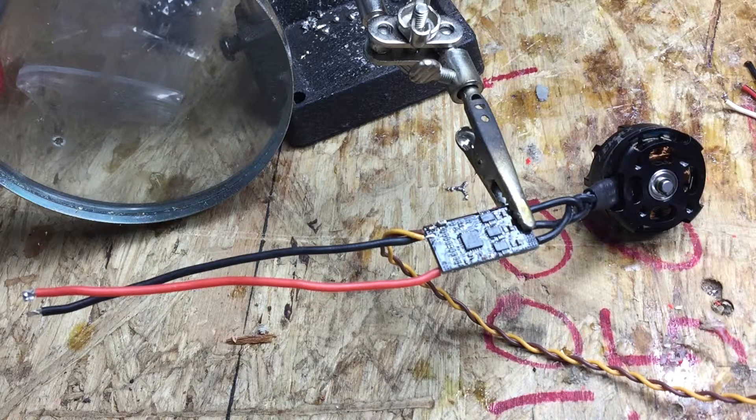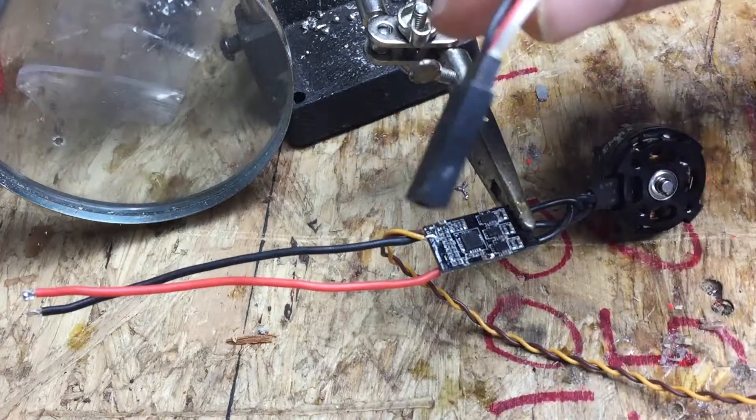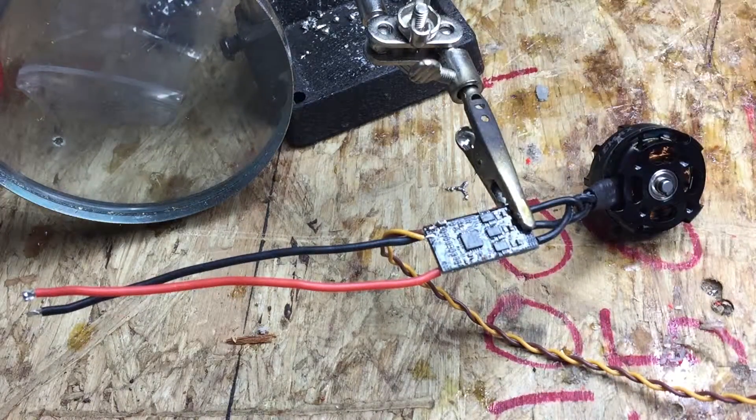What we're doing here is flashing the ESCs from Emax so I can put BLHeli on them. I've made up a little connector to the servo lead and I'm going to attach the three pins.